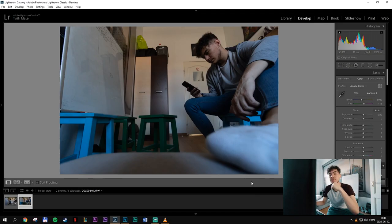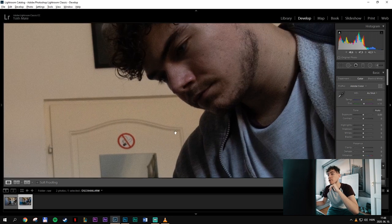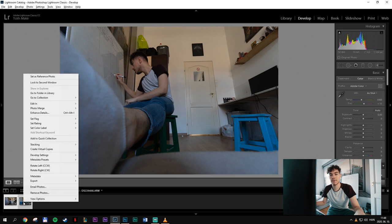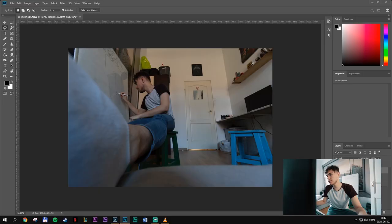Now we're inside Adobe Lightroom and I've imported both of the photos I took — this is the first one where I'm browsing on my phone, and here's the other where I'm writing on my whiteboard. To combine these two photographs, select both of them, right-click, go to Edit In, and then Open as Layers in Photoshop. This will open both photos in Photoshop and place them on the same document as two independent layers — the easiest and most convenient way to go about this.